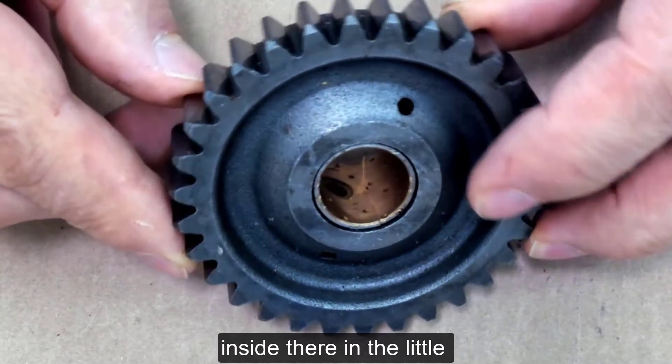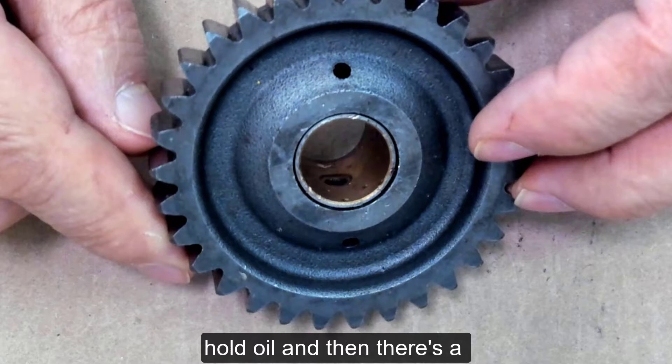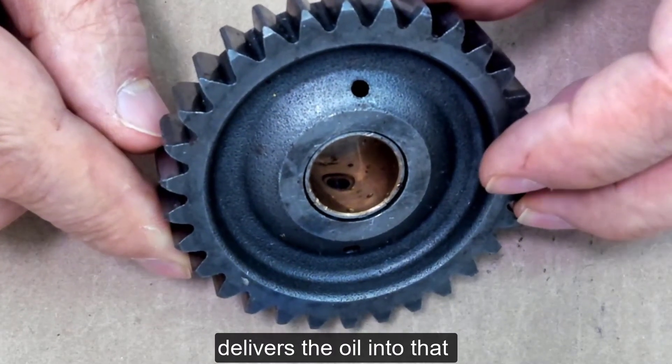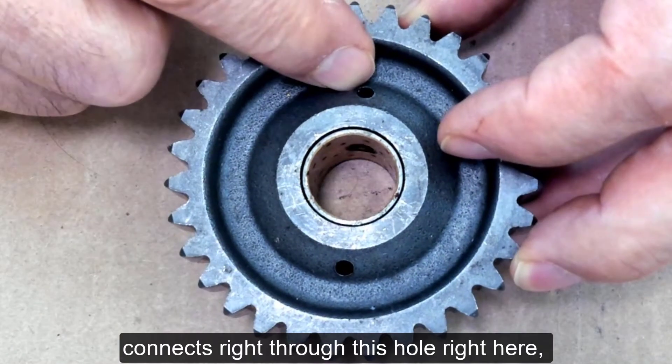The little dimples inside there are to hold oil, and there's a hole in the middle that delivers the oil into that bushing. That actually connects right through this hole right here.